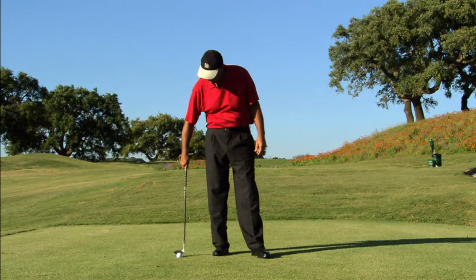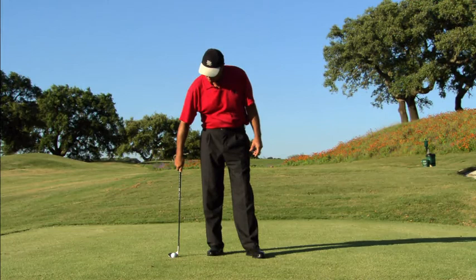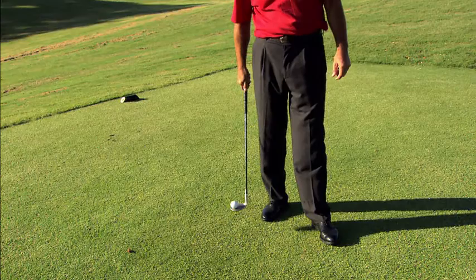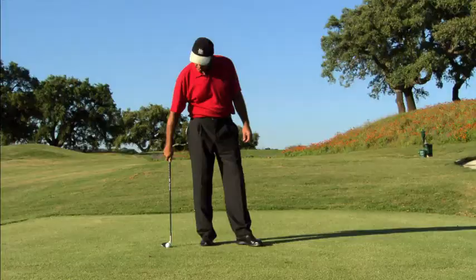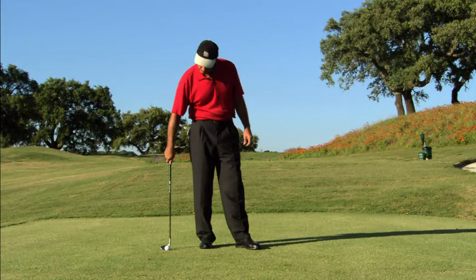I'm going to show you how to pick the ball up. I put the toe of the club underneath the ball, and then with the only movement of my wrist, I lift the ball up smoothly.